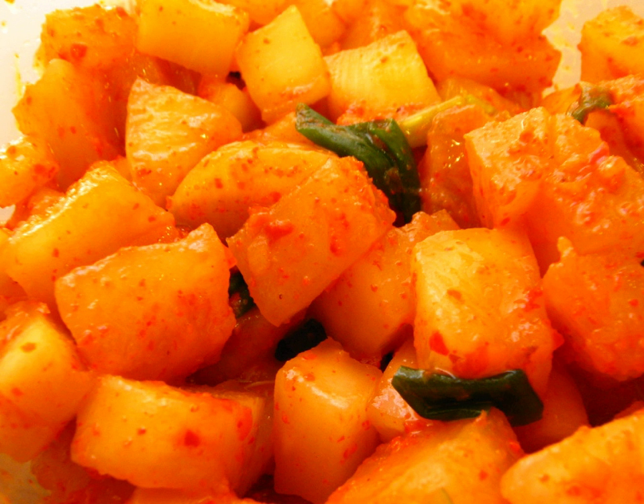At that time, Kokdugi was called Gak-dok-ji, and then it became spread over commoners. Kokdugi consists of radish cut into small cubes.